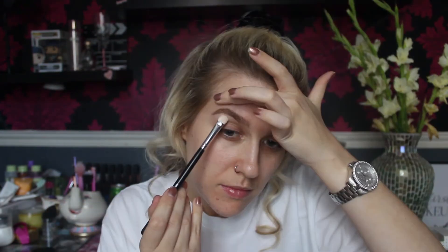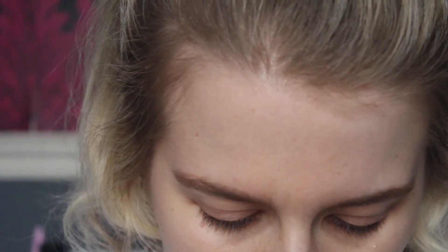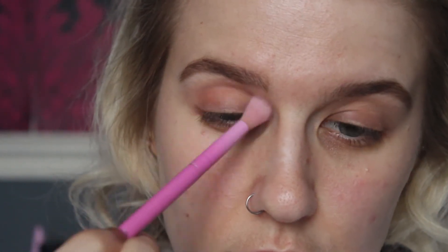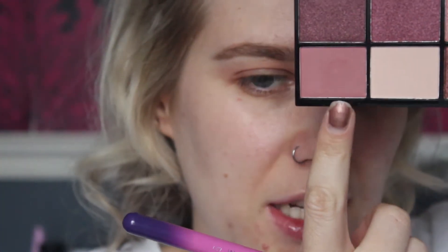For eyeshadow palettes, she picked the Revolution Reloaded palette — this is Prerogative. I love this palette, I think it's super pretty and it's only like four quid. I'm going to start by taking the matte white shade just to highlight the brow bone on a Crown brush D510. Then for crease colour, I'm going to take this bottom shade on a Spectrum B06 and put that directly in the crease. I just want a sort of pretty pink look, so I'm blending that out with a Crown brush, then deepening it with the bottom shade on a Spectrum O7 put directly in the socket and blend that out again.